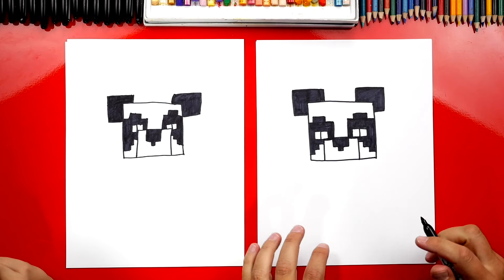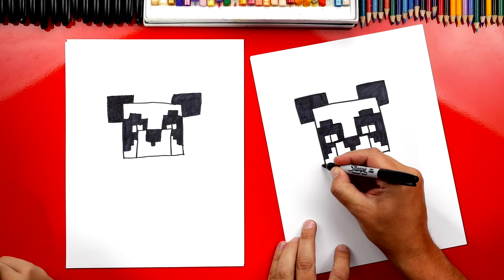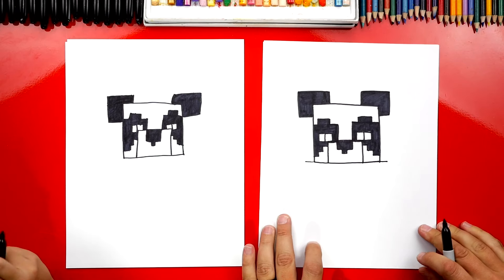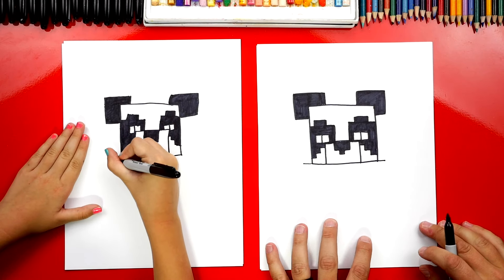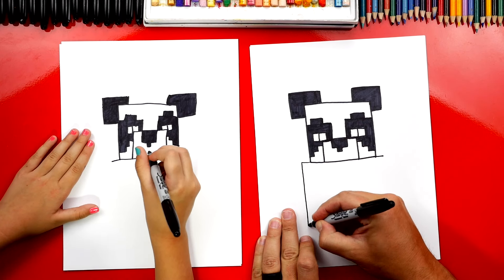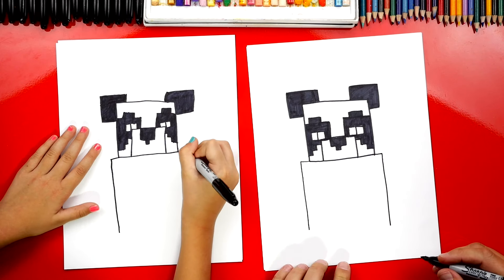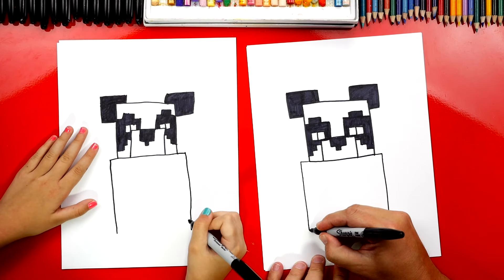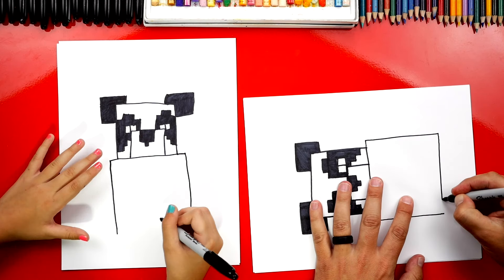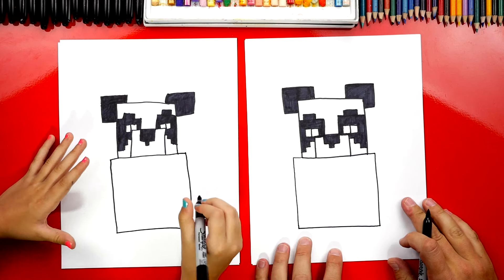Now we're ready to draw the panda's body. Let's first draw a big rectangle shape. We'll start over here and draw a line that comes out on both sides of his head at the bottom. Then we're going to draw a big line that comes down on both sides. Then we're going to draw a line to connect these two — I'm going to turn my paper this way just to make that line a little easier to draw.